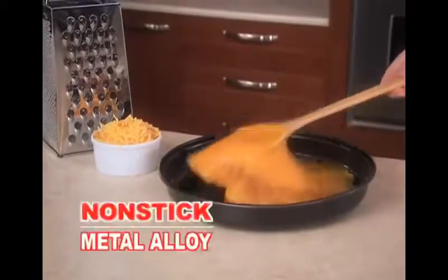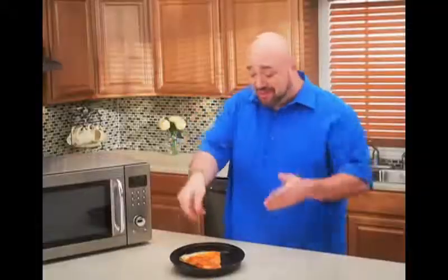It's non-stick, so even burnt cheese won't stick. And get floppy pizza pies no more — now you can crisp up pizza in a fraction of the time.